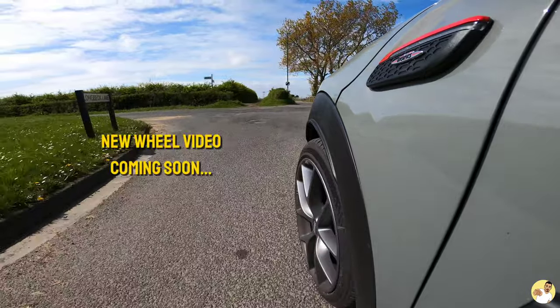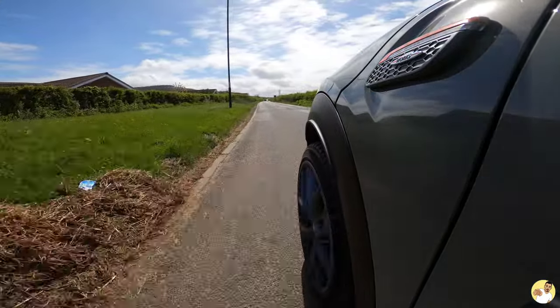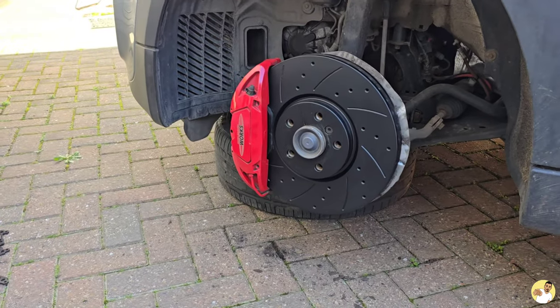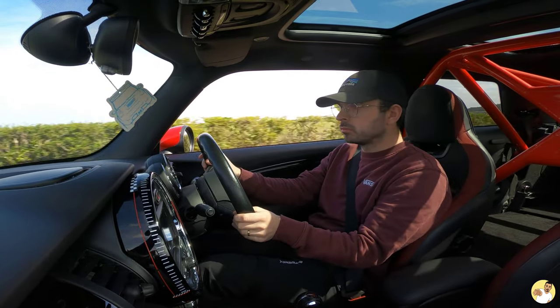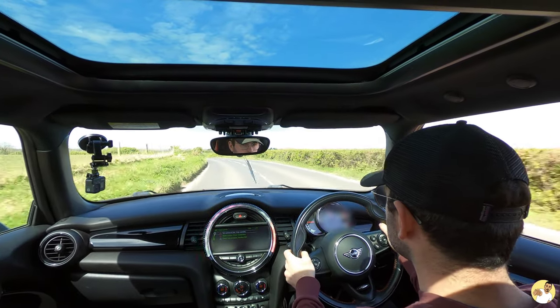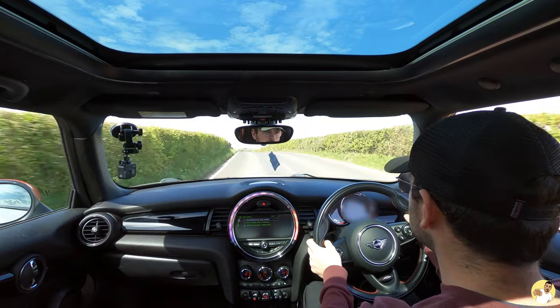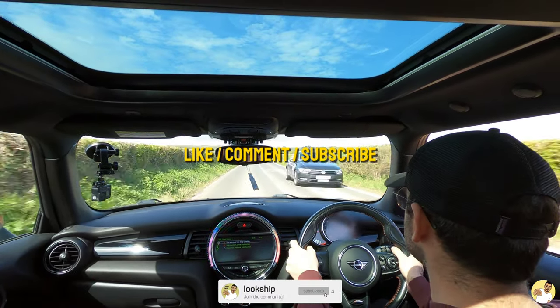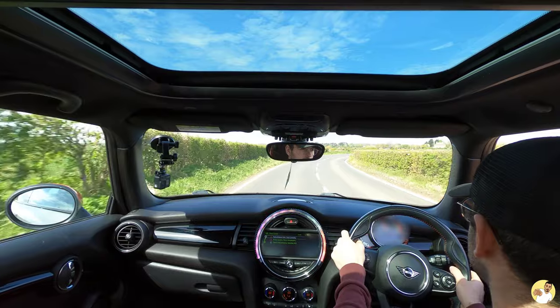If you've got a keen eye you might have noticed the new wheels — I'll do a dedicated video on those because finding wheels for these Minis, especially ones with John Cooper Works calipers, can be a minefield. Hopefully this video was useful. If there's anything you want to know about this particular setup, ask away in the comments and I'll do my best to help. Remember to like, comment, subscribe — all that jazz — and I'll see you in the next one.